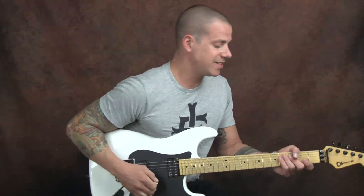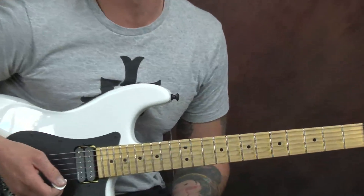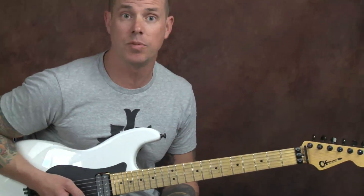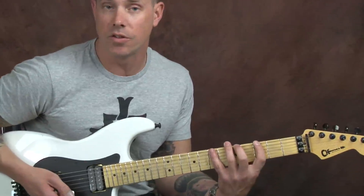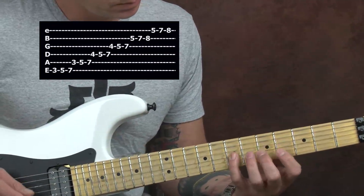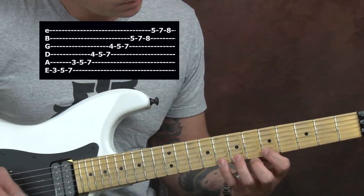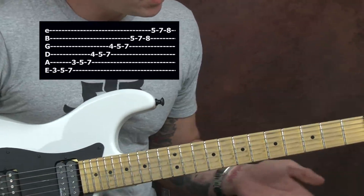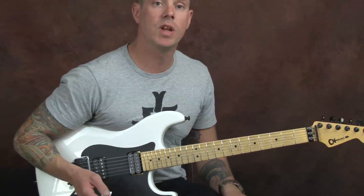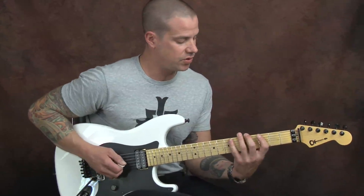So the scale that I'm gonna talk about is my G major scale. If you've seen some of my videos before you'll know that I like to stick to some specific shapes and this is one of them — it looks just like this. So what I'm gonna do is take six notes of this scale and move it in octaves. I'm gonna go just like this.